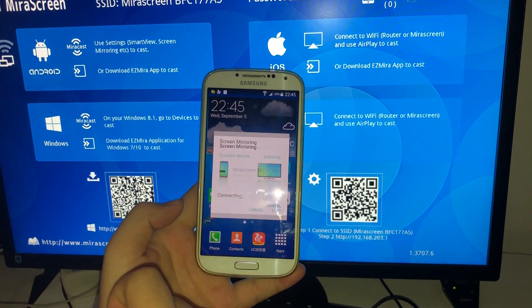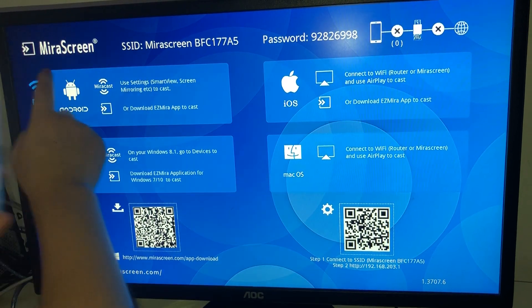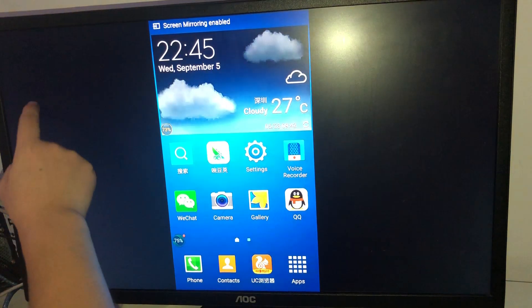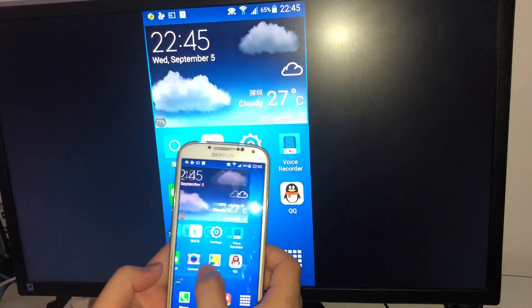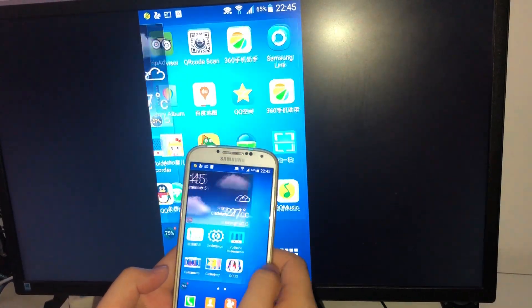Connect it. You see this icon? OK, connect. Very easy. OK, that's all.